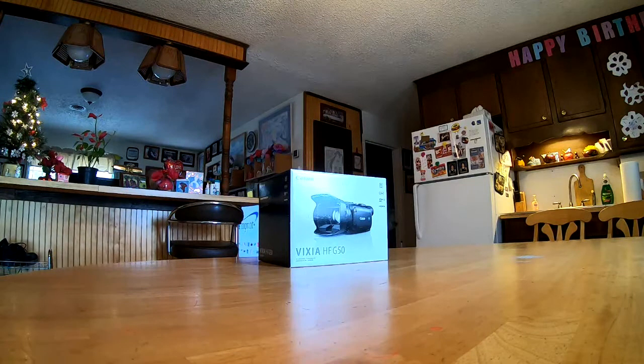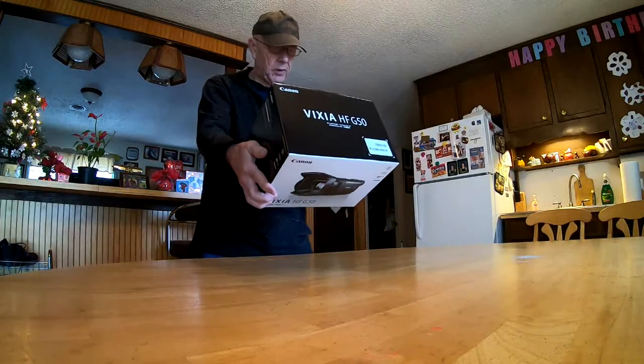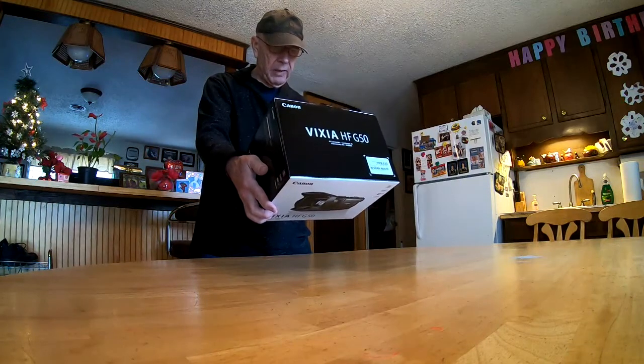This is going to be a box opening. Let's take a look and see what it says it's got inside of it. Contents is one 4K camcorder, lens hood with lens barrier, AC adapter, AC cable, and battery pack.